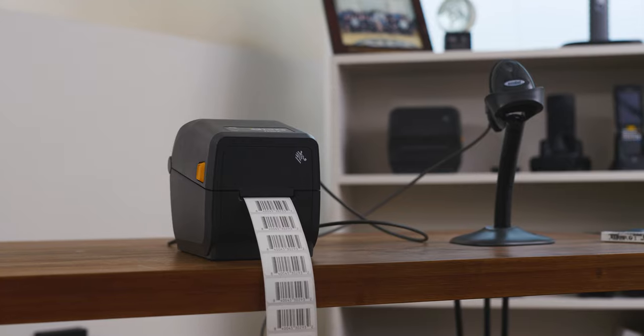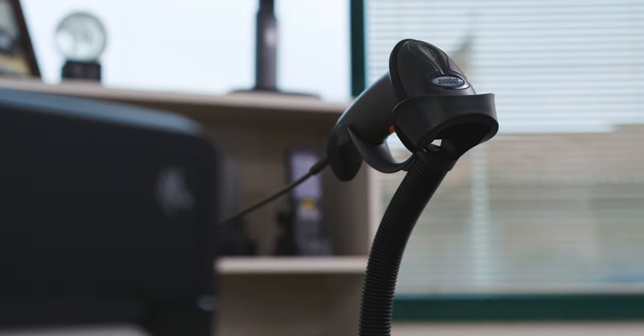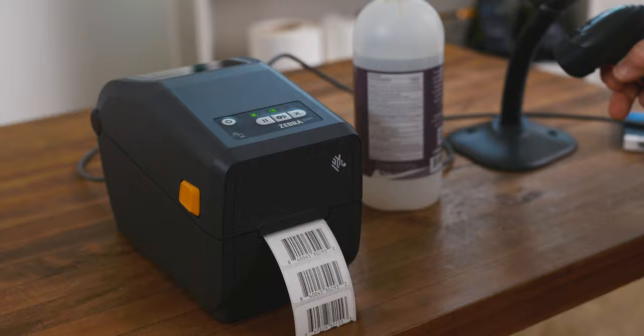Hi, Andrew from Symbology Enterprises, makers of the barcode duplicator. Today we're going to introduce again our UPC barcode duplicator using an LS2208 barcode scanner and a ZD411 printer.